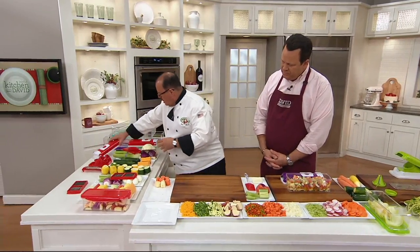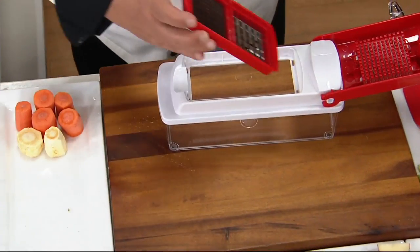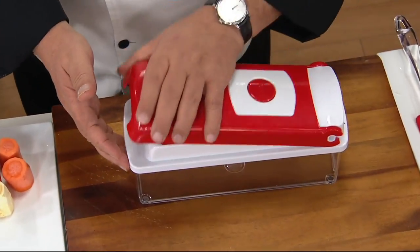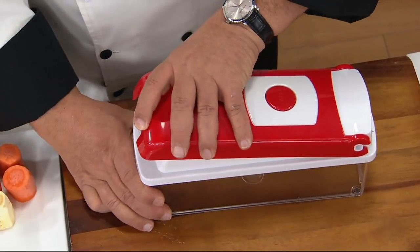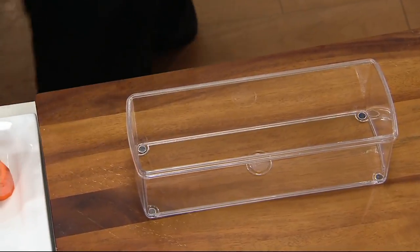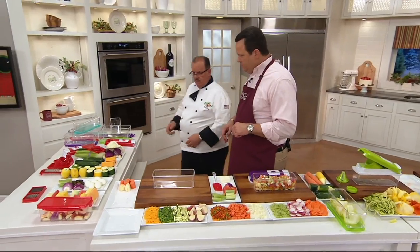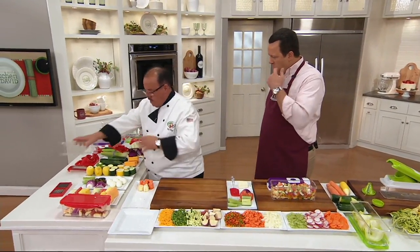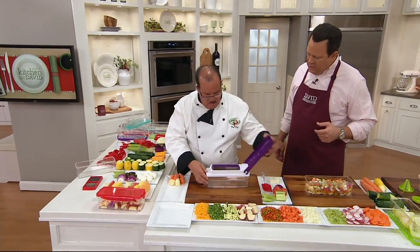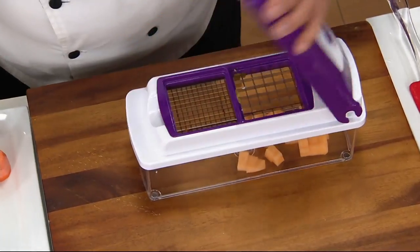Let's do a quick fruit salad. Take the machine, place the blade on, give a press — it locks into place and you're ready to go. You can do all your chopping, mincing, and fresh dicing. Let me go over to a purple machine, put the same blade on, and let's do a quick fruit salad. This is going to make such quick work of all the things you're prepping for holiday season.